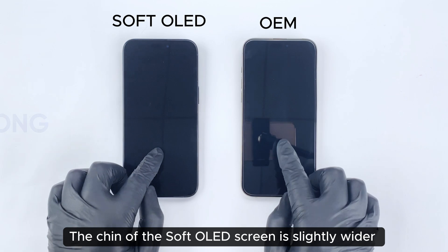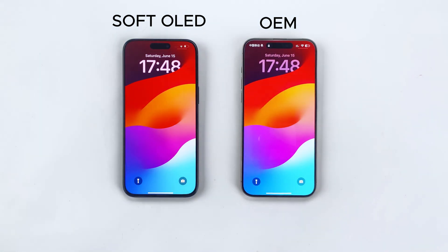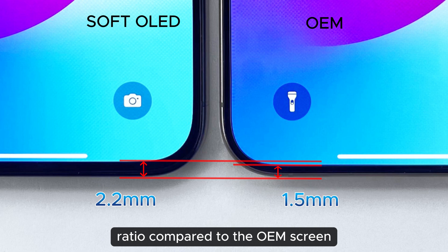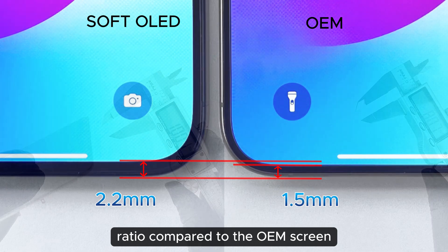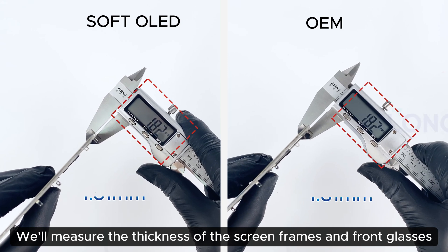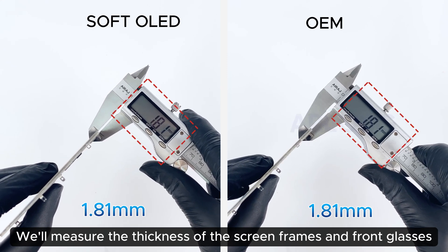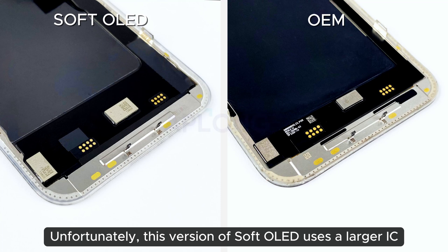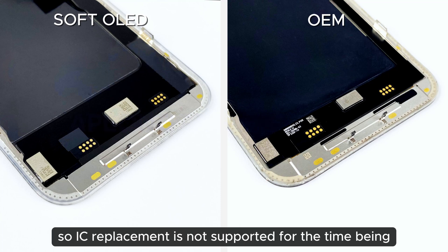The chin of the soft OLED screen is slightly wider. Still, it provides a nearly one-to-one viewing window ratio compared to the OEM screen. We will measure the thickness of the screen frames and front glasses. Unfortunately, this version of soft OLED uses a larger IC, so IC replacement is not supported for the time being.